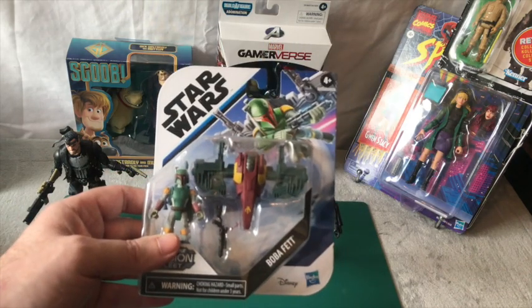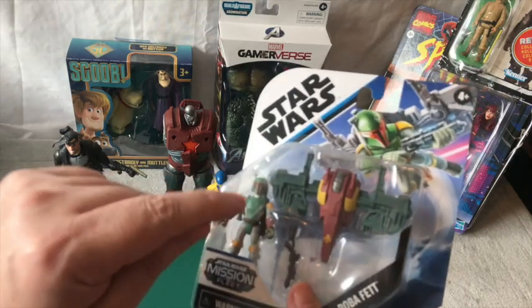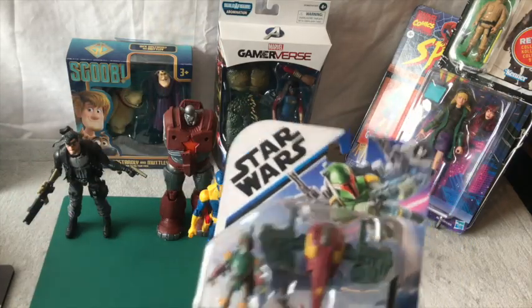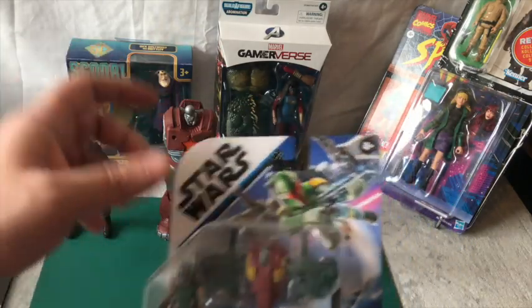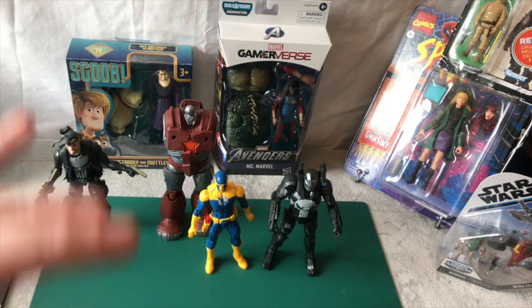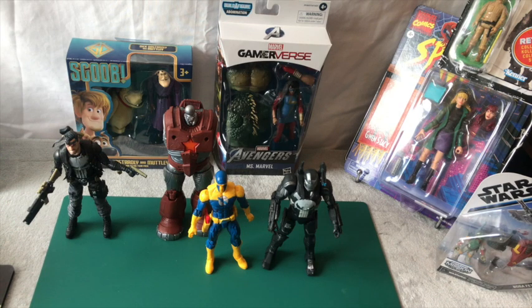Don't forget to leave a comment below if you want to win the Boba Fett Mission Fleet, because these are excellent - the articulation in these little figures is fantastic. If nobody comments I'm going to keep it and review it myself. Please subscribe, like, and share it out to the Marvel community because these Marvel figures are not getting as good reviews as the Star Wars content.